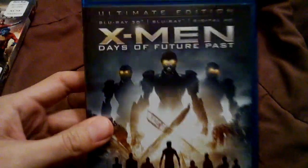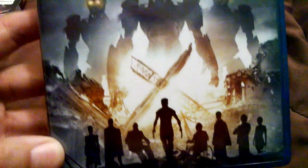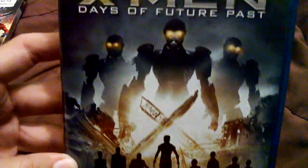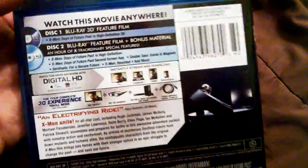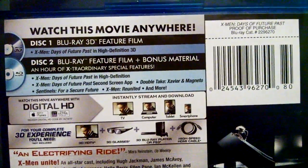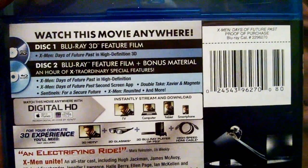So let's take this out. Take a quick look right here. You see this one shows the shadows — it's pretty nice, but I don't like that the Sentinels are the main feature. Pretty much the same — it's the same exact feature, it just comes with the feature film in 3D. So yeah, let's get it open.